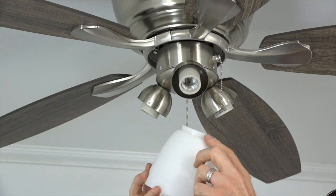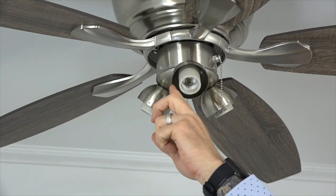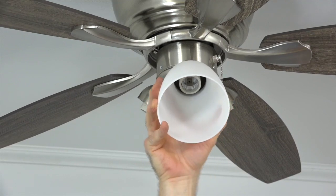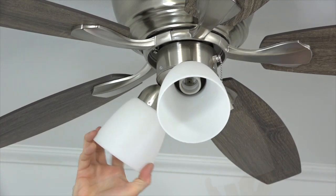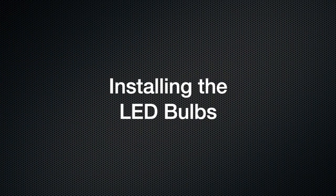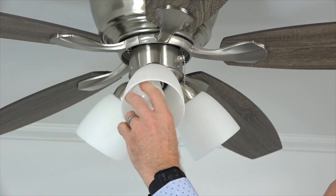The light shades attach to the light kit using a twist and lock method. There are three slots along the top edge of the light shade that will align with the three nubs on the inside of the light shade holder on the light kit. Align the slots with the nubs, press the light shade into the holder, and twist to lock it in place. Repeat this process for the two remaining shades. Next, install the three included LED bulbs into the three sockets of the light kit by simply screwing them in.